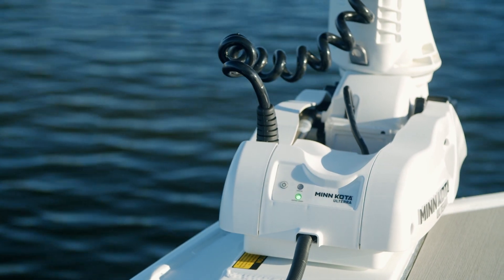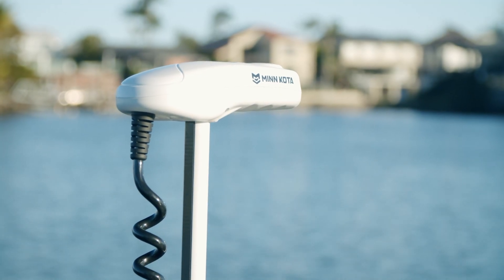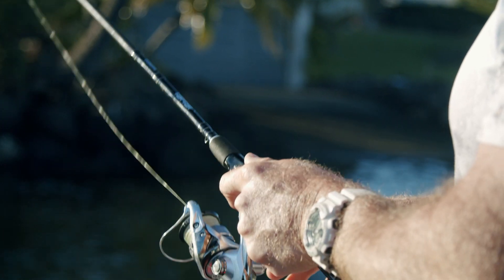With the use of an electric engine, it'll keep you steady in the current. Having that remote control allows you to focus on the fishing.